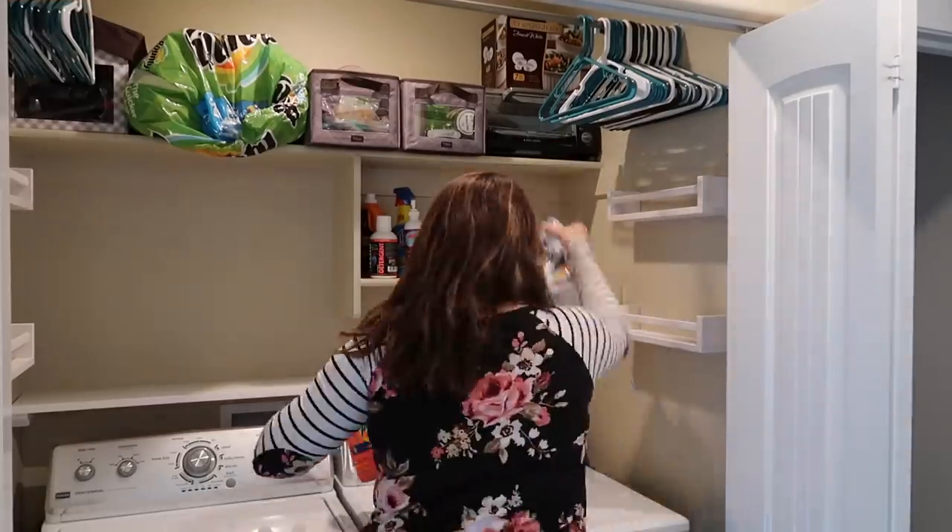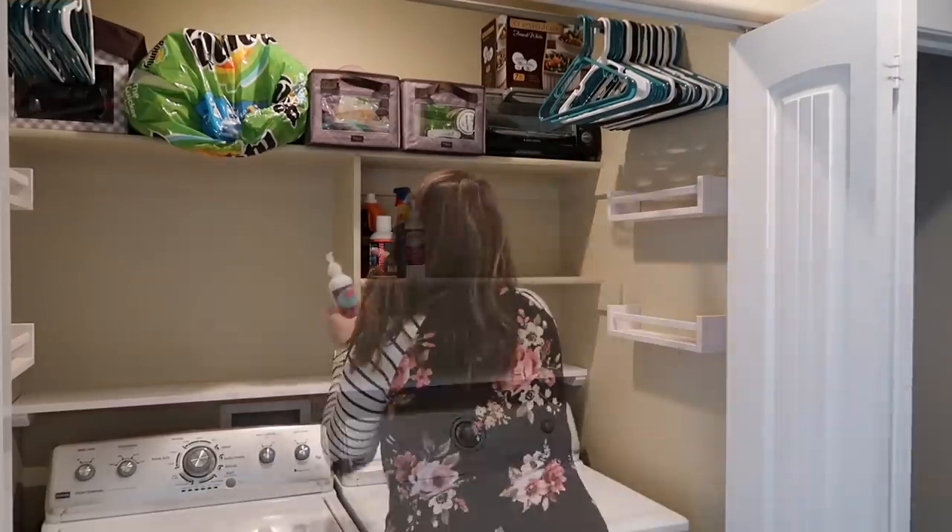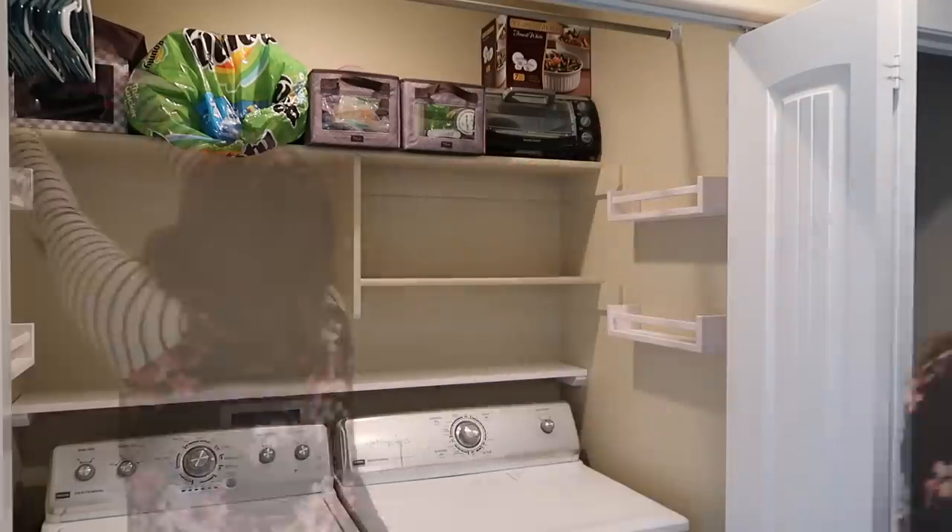Once we had the shelves put in place, I just went ahead into the laundry closet and started pulling everything out so that we could start out with a new clean space.